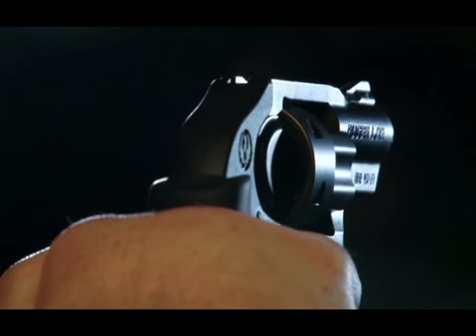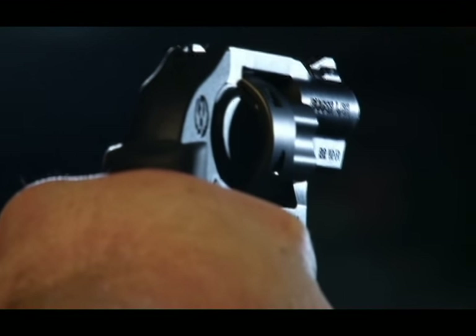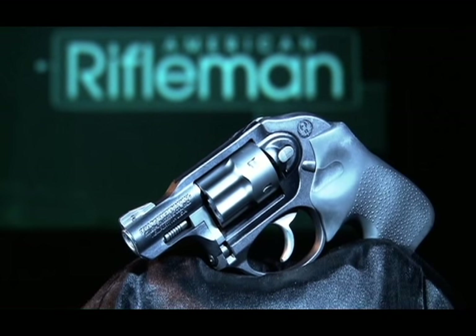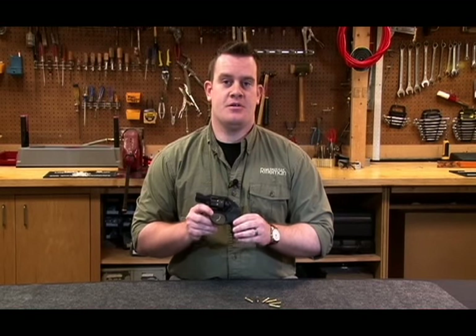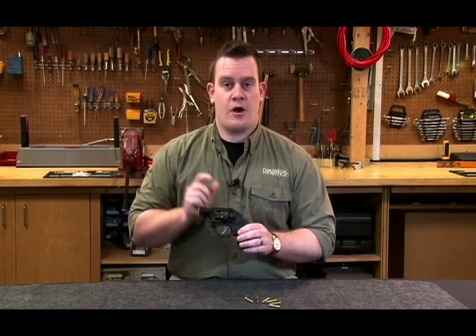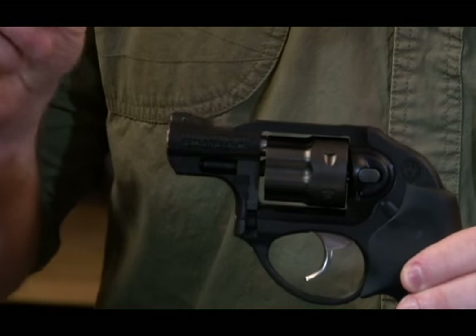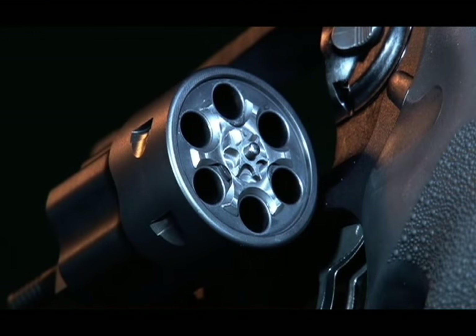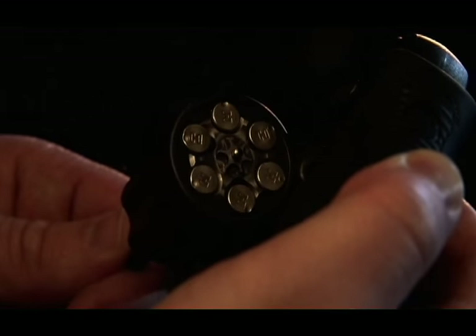However, engineers at Ruger did a great job mostly mitigating these effects. The next major component is the cylinder frame and barrel assembly, and it contains the firing pin, cylinder latch, and the stainless steel barrel. The frame is made of aluminum, but the barrel, which is just under 2 inches long, is actually threaded into this barrel sleeve. Finally, we have the steel cylinder and crane assembly. On this particular model of the LCR, the cylinder is designed to hold 6 cartridges.